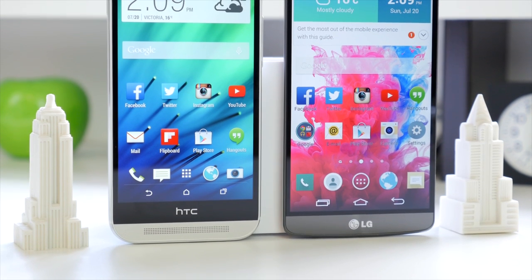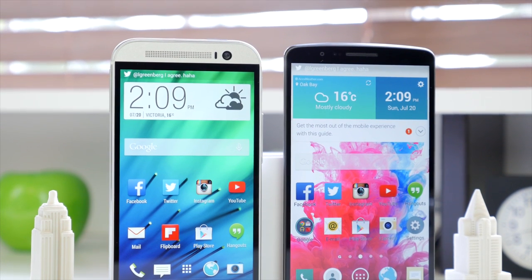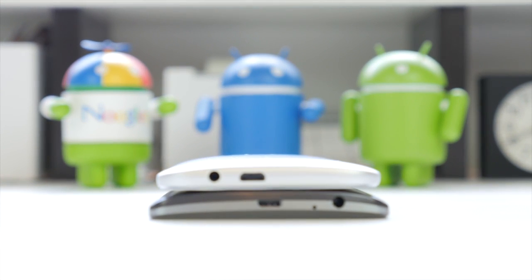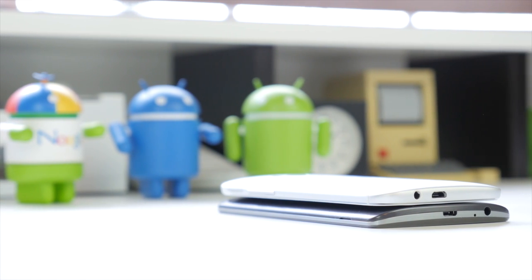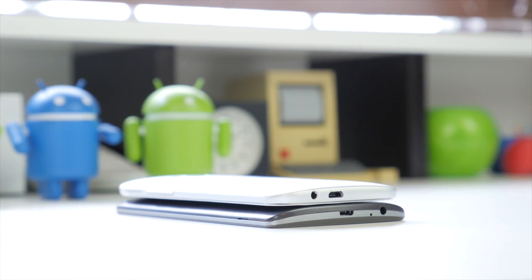Although the devices are pretty much the same height, the LG G3 has a significantly larger display at 5.5 inches compared to 5 inches on the HTC One M8. HTC does have to make room for its great BoomSound speakers, and after you listen to those in person, I think for some people it would be a worthwhile trade-off. Both companies put the 3.5mm headphone jack on the bottom, and you also have the micro USB port for charging and syncing. In terms of thickness, the M8 is 9.35mm versus 8.9mm on the G3, and the M8 is heavier at 160 grams compared to 149 grams on the G3.